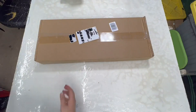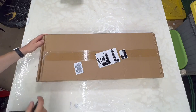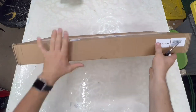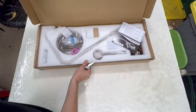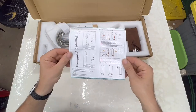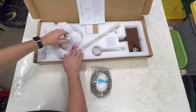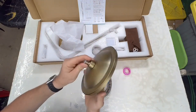Here we have a Mosson outdoor shower kit. It comes with installation instructions and pipe tape. The shower head has a brass painted finish look to it.